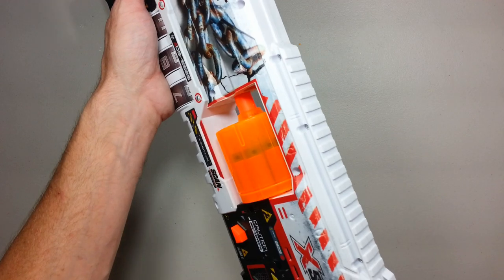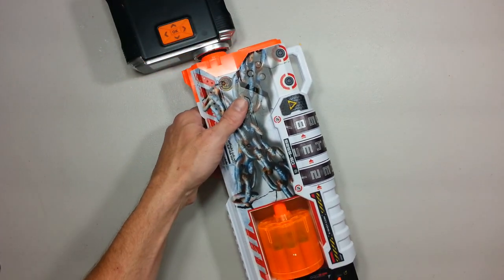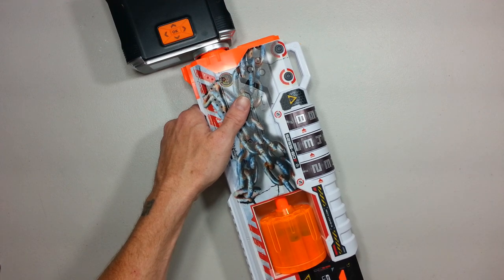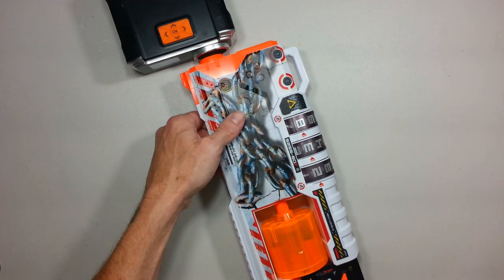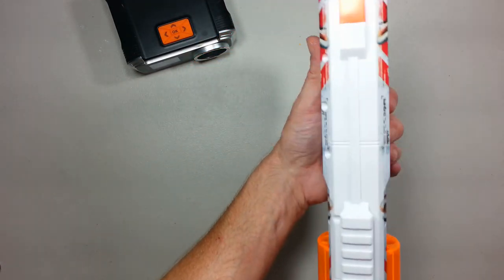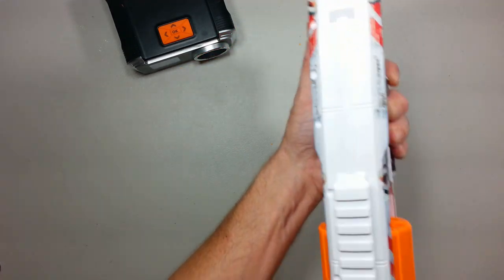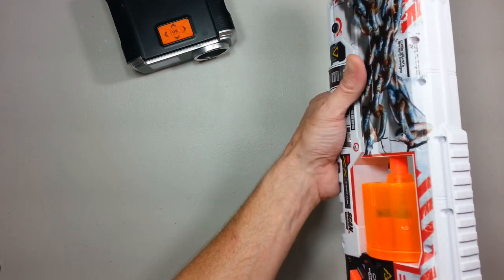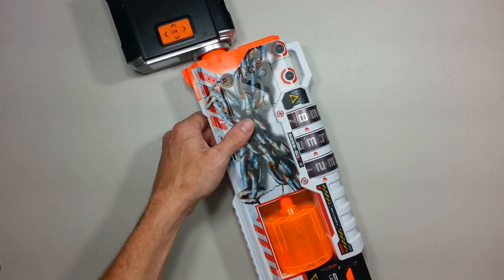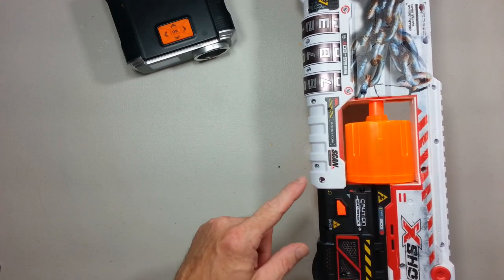Now, how will it perform? I know it's going to be more accurate, but performance-wise: 85.2, 86.5, 88.5, 89.2, 85.6, 86.5, 83.6, 87.2 — and those were Hikshot darts through this blaster.